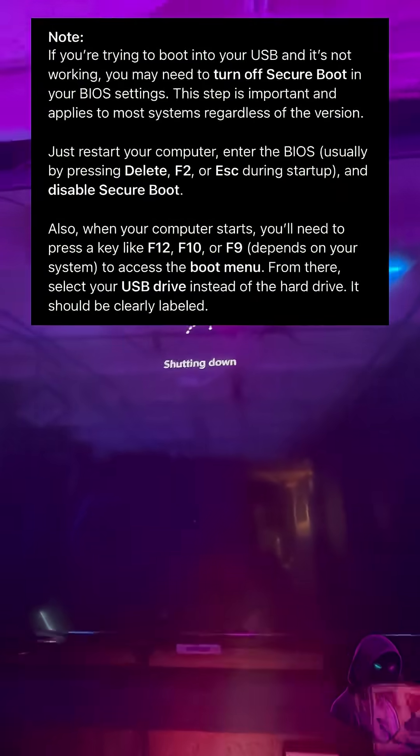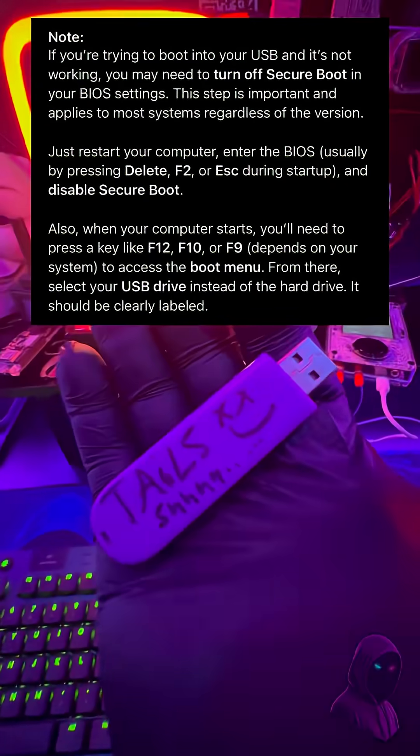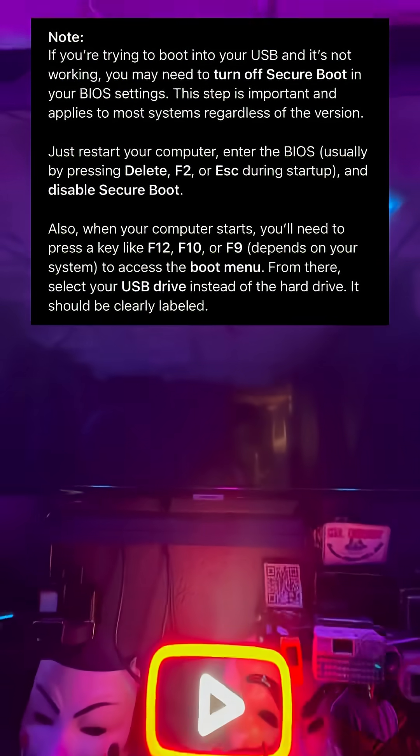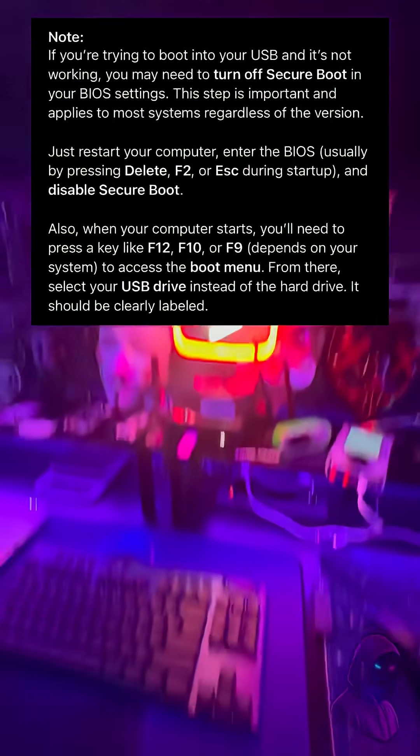Now you're ready to boot into the flash drive. Restart your computer and boot from the flash drive. You might need to turn off Secure Boot — if so, go into BIOS and turn off that setting. It's really not that hard; it sounds more intimidating than it actually is. Find the key to get into your boot options, click your flash drive, and boot from it.